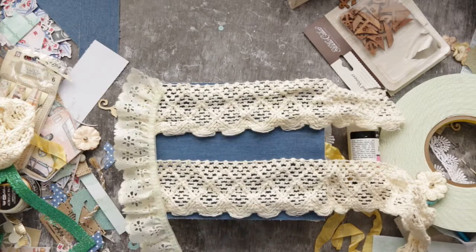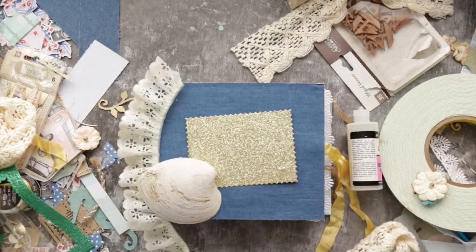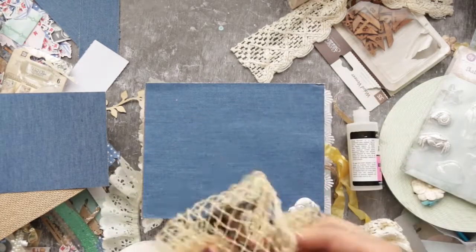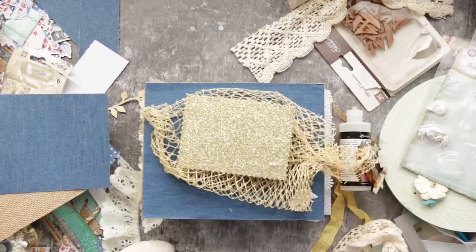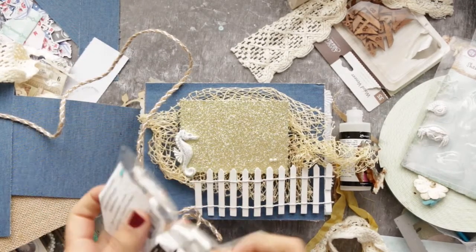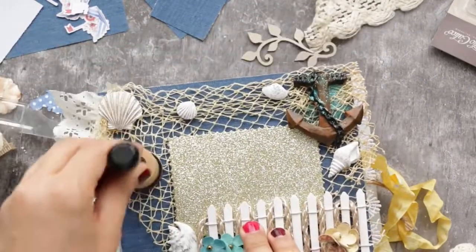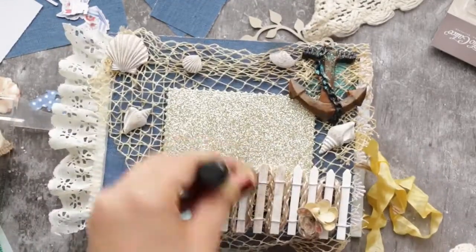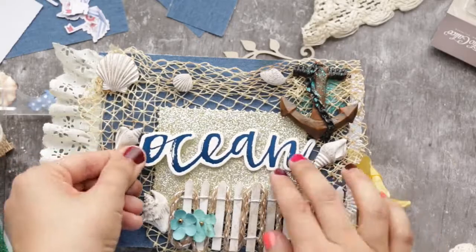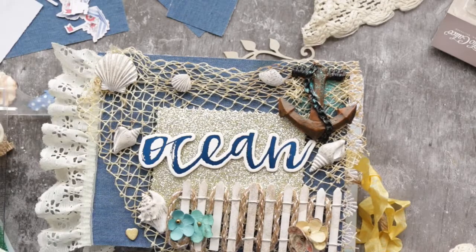Here I'm arranging and imagining how things will look together — moving my ribbons and shells, playing around with placement. Sometimes I remove everything and start all over with new decorative elements. Once I'm happy with the look, I take a picture first and then start gluing everything slowly, step by step. If you glue things and they don't look right, removing them might ruin your album.